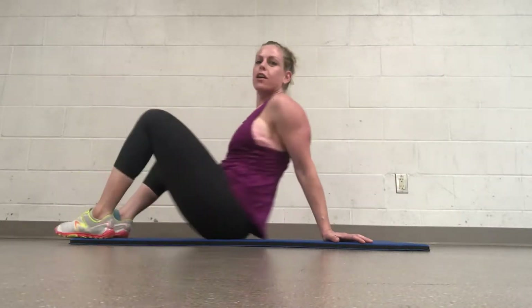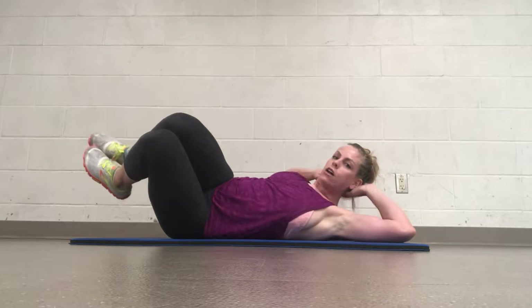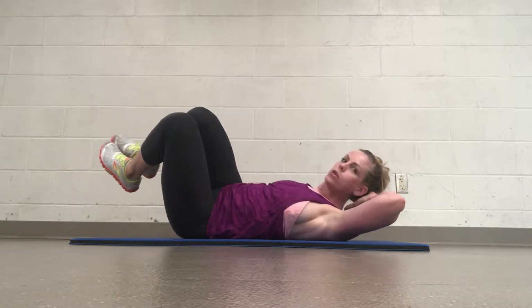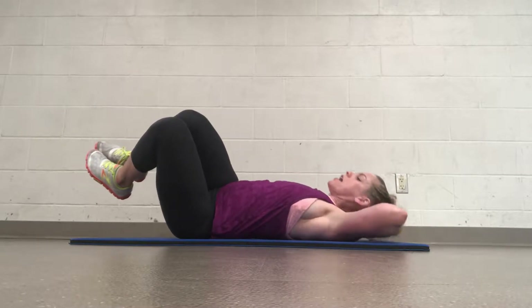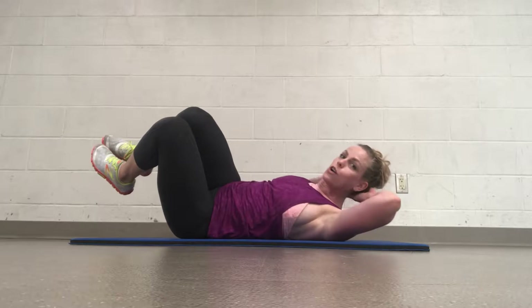Alright, other side now. Starting on your back, bringing your knees over to around a 45 degree angle from the ground and lifting towards the ceiling. You're getting that little oblique crunch happening. Exhale — so really targeting the obliques with this one.